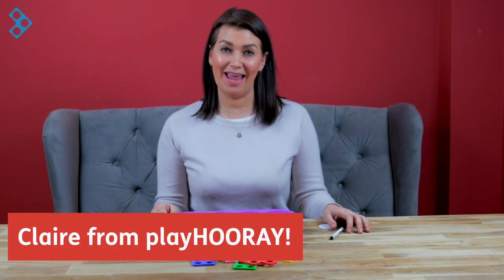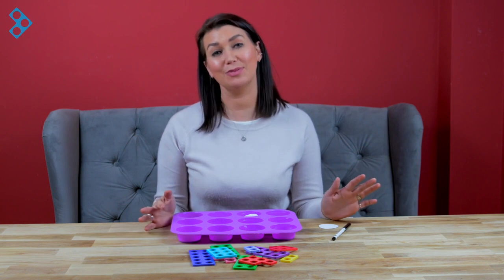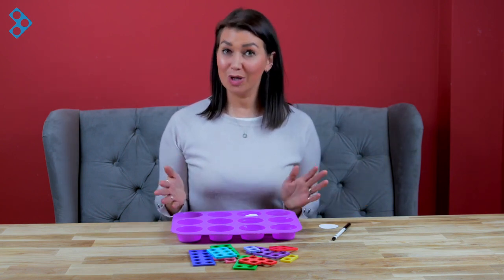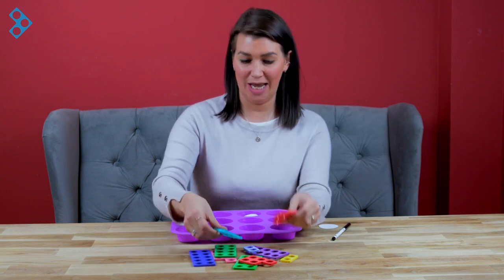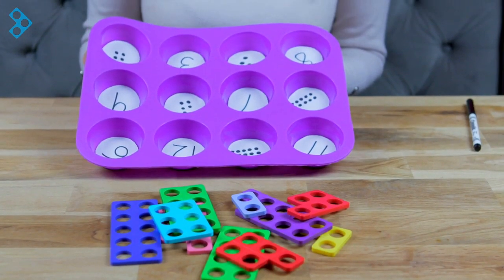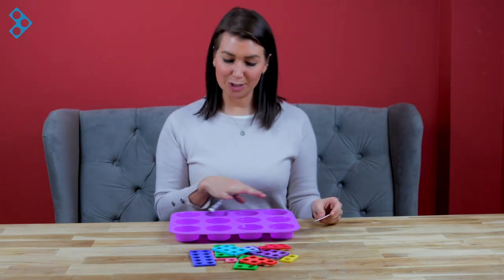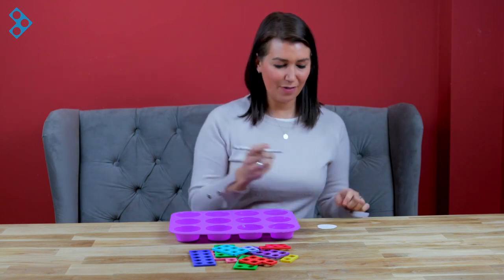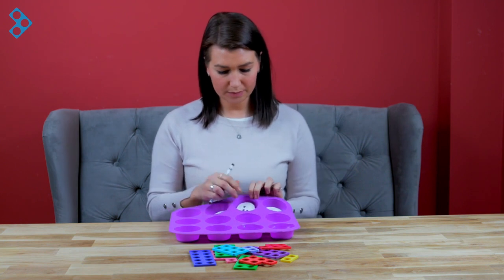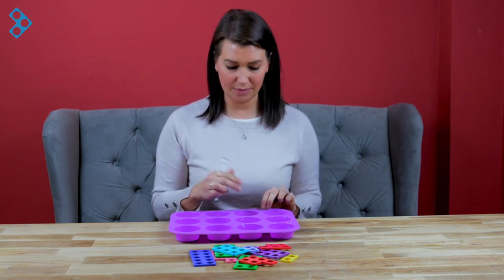Hi, I'm Claire from Play Hooray, and I've got a lovely Numicon activity you can do at home with your little ones. I'm going to get it ready now for my son Mason. All you're going to need are lots of Numicon shapes, some sort of baking tray or muffin tray like mine, and then some pieces of card and a pen. The idea is that we're going to sort out all the different segments and fill them with either a number, a digit, or in some of them I've also added some dots as well to encourage our little one to do some counting.